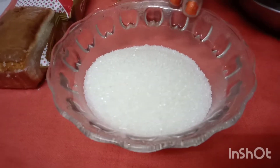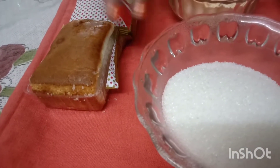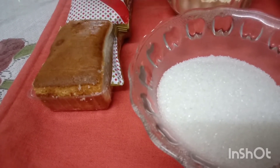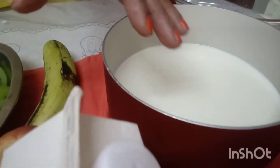Then we will add cream. Now we will add a basic base — we will add bread in sugar syrup. Now we will add fresh cream and add cream to the cake.